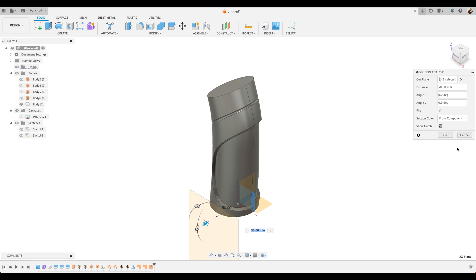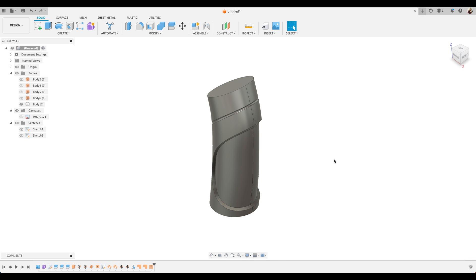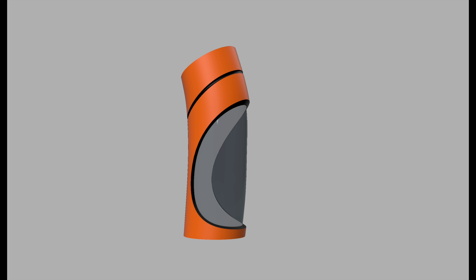So there we go — a nice workflow to take our original concept design and turn it into a finished solid body, which we can go and 3D print for instance. If you like this video be sure to give it a thumbs up. If you have any questions please leave them in the comments section below. Thanks for watching.